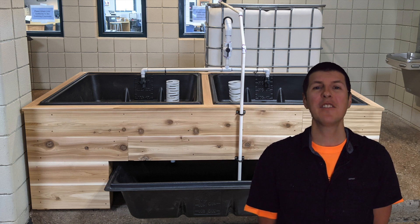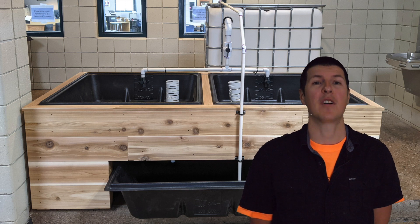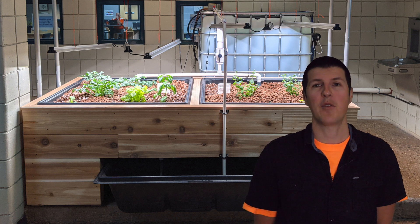Hi, welcome to Awkward Aquaponics. If you've seen our past videos, you've seen us explain how we actually set up our aquaponics system. Now we're at the point where we're cycling the system, so in this video we're going to explain what we did to actually get to this point.